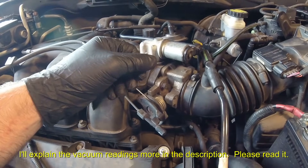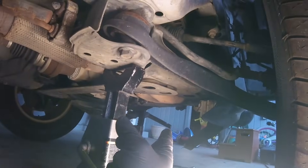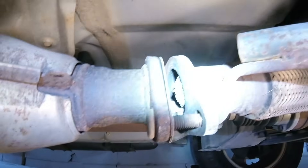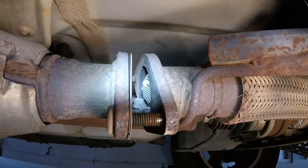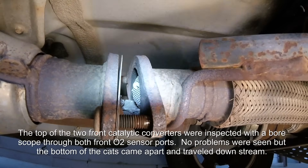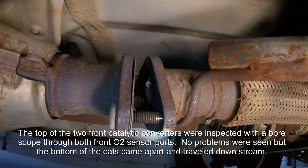I'm going to take the catalytic converter flange loose just before that back cat and look up in there and see what we can find. The O2 sensor I took out is way up there where the engine is, and this is the back cat here. I've got that flange separated and I've got all of that catalytic converter material right there. I suspect the front ones are coming apart — I didn't see anything on top of the catalysts on each of those front catalytic converters, but the bottom may have came out of them and traveled downstream here. That's probably what happened. You see all that honeycomb material? That is just plum clogging up the exhaust system.